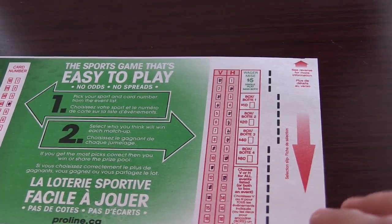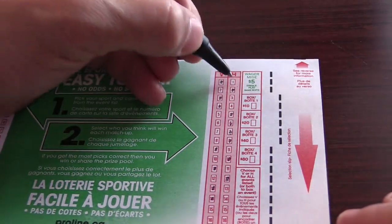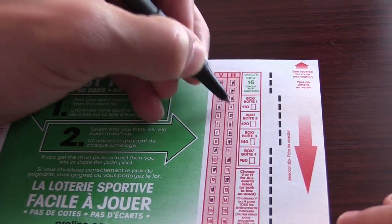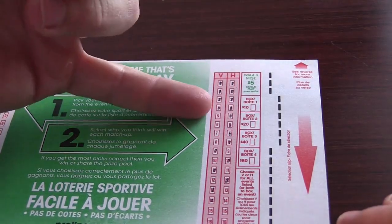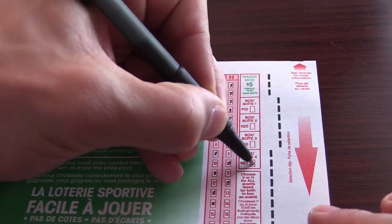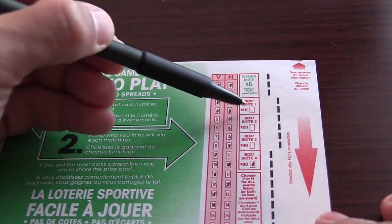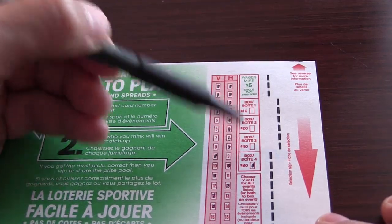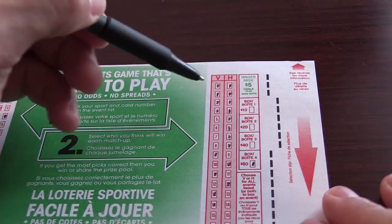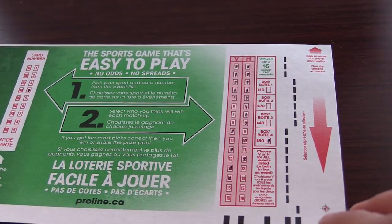Or what you can do is called a box — you can box up to four games. That means you pick both sides of the game. So say you're unsure of a game, you fill out both visitor and home. We're going to box those first four games, so in those four games it doesn't matter who wins. Since we boxed four games, we're going to have to fill out this section — that costs $80 to box four games. If you box one game, check that box; two games, check that one; three games is $40; four is $80. If you're not going to box anything, don't fill out any of these squares. So if you box three games and fill in the four-game square, the computer is going to come up with an error and you won't be able to get your ticket.